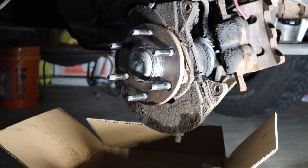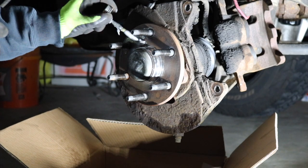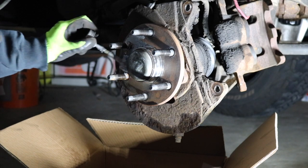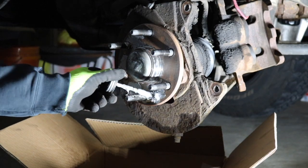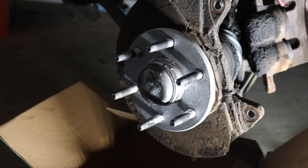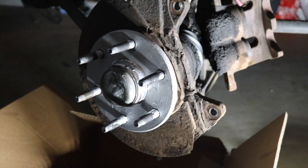Now that we have the surface cleaned up, we're just going to add a little bit of anti-seize. This is going to help with vibration, prevent rust, and make a good mating surface for the new rotor. As you can see, we're adding a little bit on — you don't need to use a ton of this, just a little bit. We cleaned up the entire area and just smeared some anti-seize all over the mating surface.